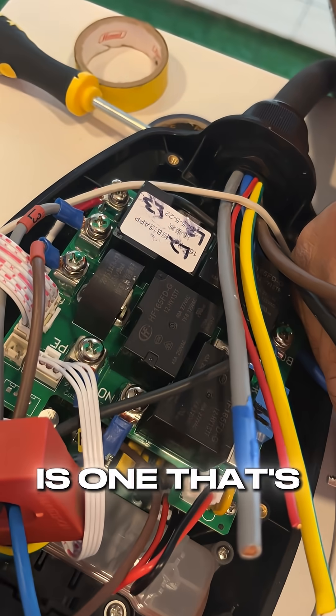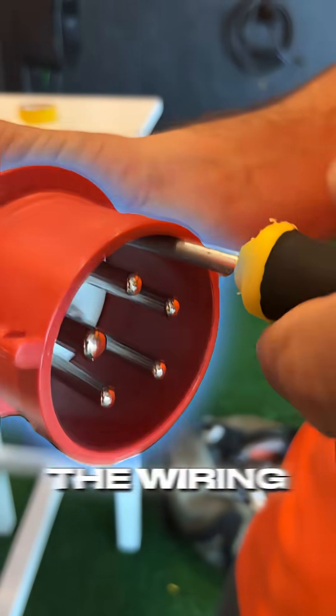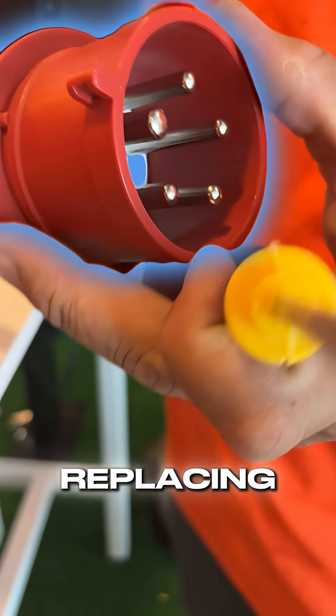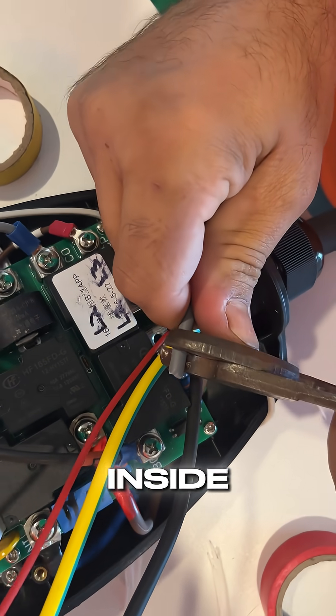This charger we have in our hands today is one that's been returned by our customer. Why is it back in our hands? Well, simply put, the wiring for the head of the connector needed replacing. The charger stopped charging and through our testing we found out that the cables inside were delivering power.